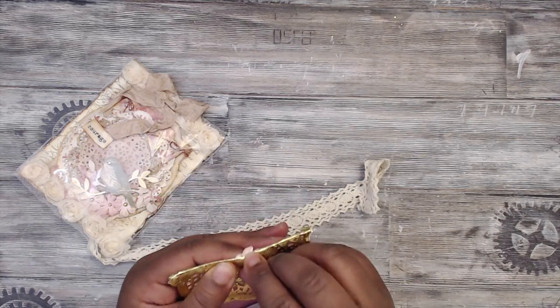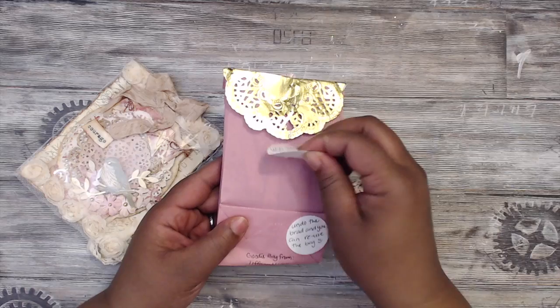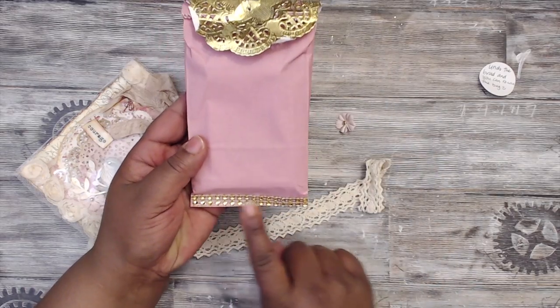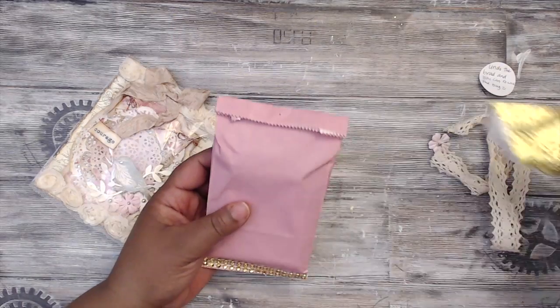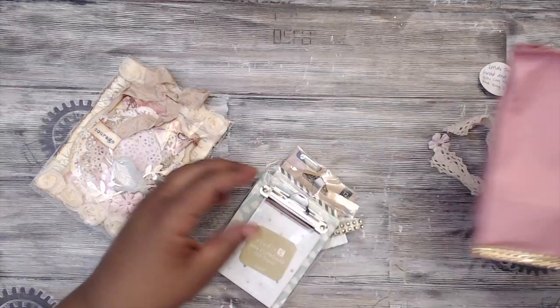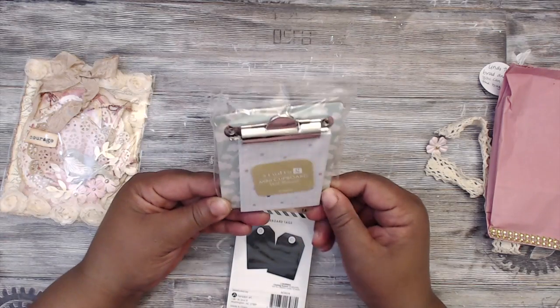It looks like someone else's sticker has migrated — I'll find out who that belongs to. She had a little flower with a brad, a gold doily, and gold trim at the bottom. All of these things are reusable. Inside she has some really cute goodies.